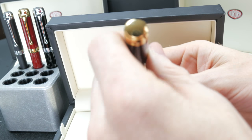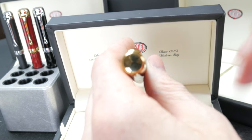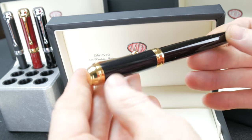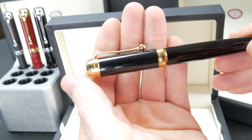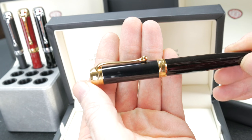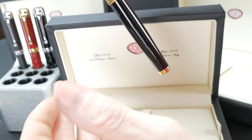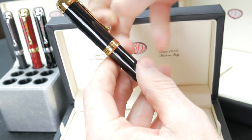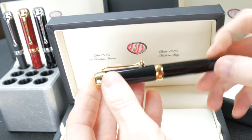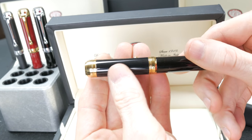We'll start with the end cap. It's done in a very nice high polish. It flows right into the classic Aurora clip, which is excellent. I love this clip very much — so easy to just grab and pull back. It's got a lot of spring to it, so it holds. Very nice styling, with the larger ball shape on it. Clips really easily.